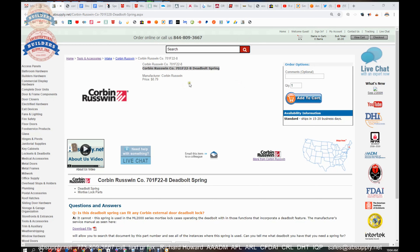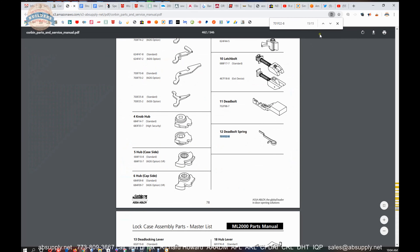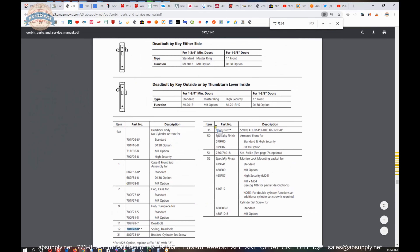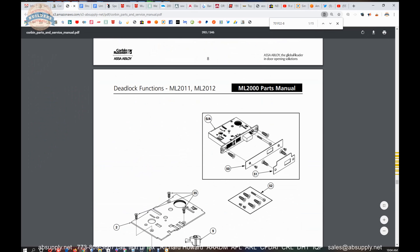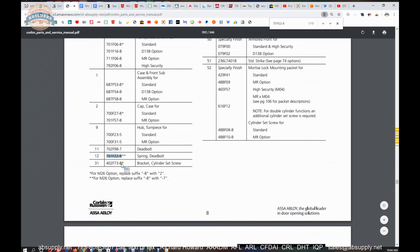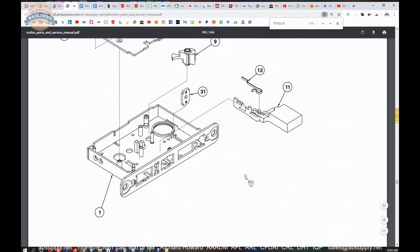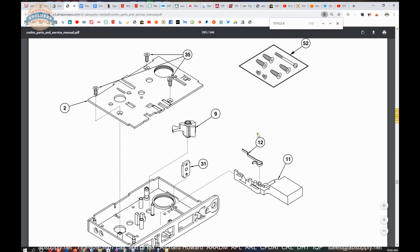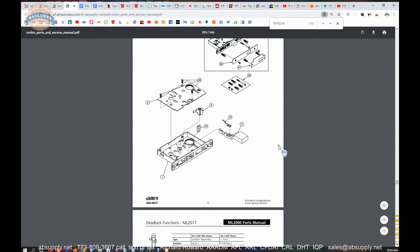Okay, so this is the item that we are looking at. By the time you are seeing this video, there will be a link to the parts drawing, which will allow us to cycle through all of the instances of where this comes up in the ML2000 series parts manual. It shows up a number of times in different lock cases. This is part number 12, the spring deadbolt, which is right here. This is for the 11 and 12 functions of that body.